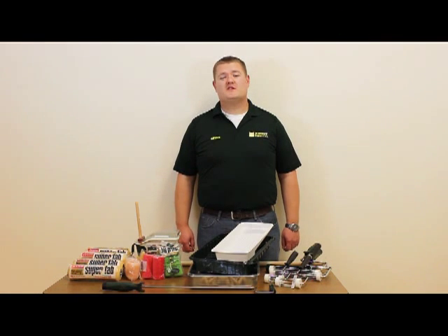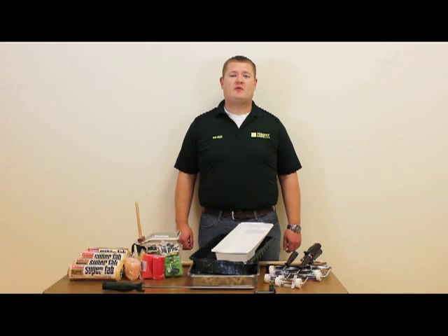Hi, I'm Brian with Forrest. We at Forrest want all your painting projects to be successful. Today's video is going to be on proper rolling techniques.